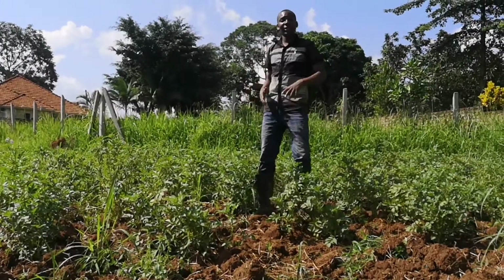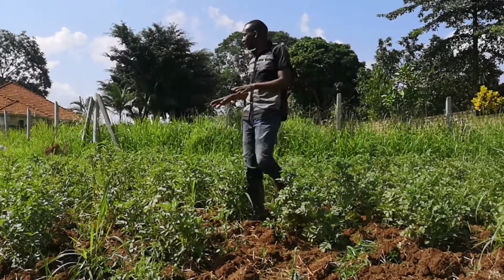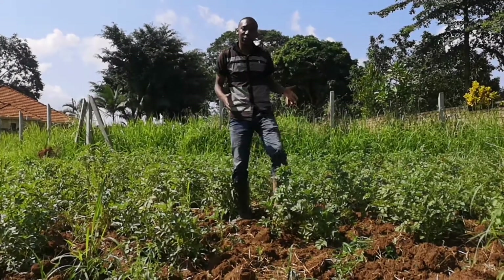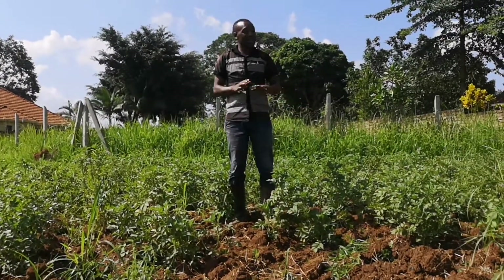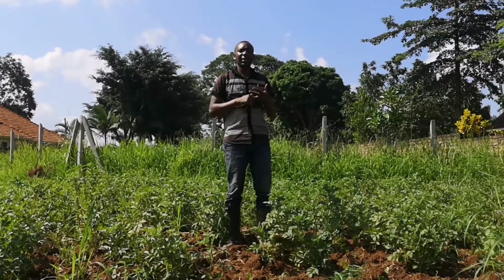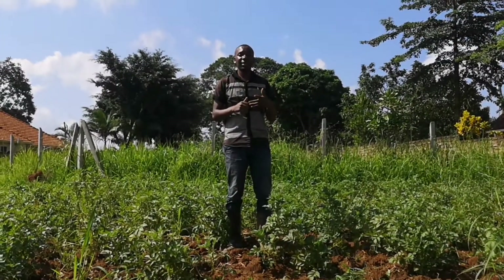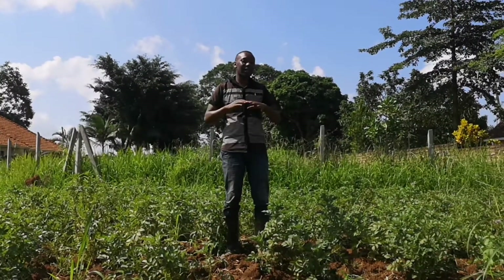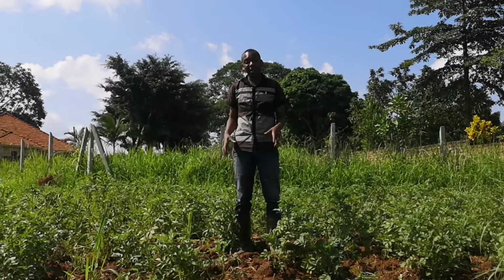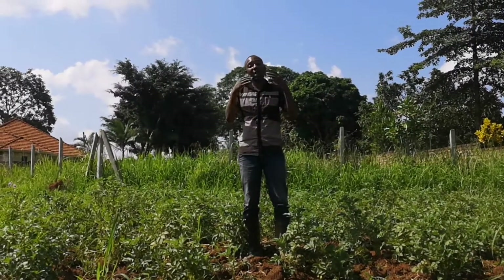This whole area is covered with Irish potatoes. Remember, the market is everywhere — at home, in the markets, and in industries. The people who make products and recipes all benefit from Irish potatoes, and we are the people that produce them.